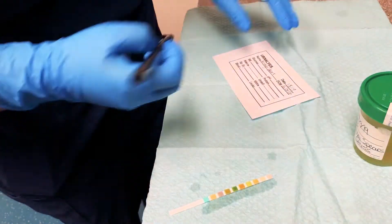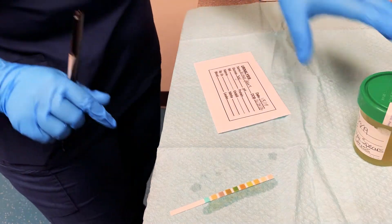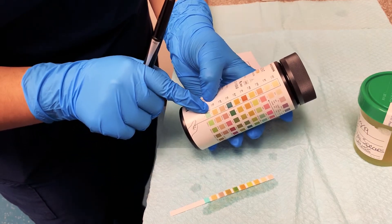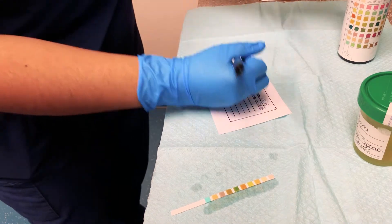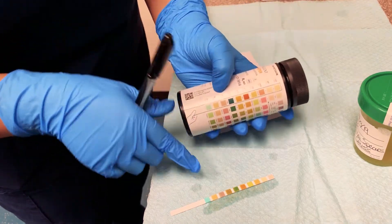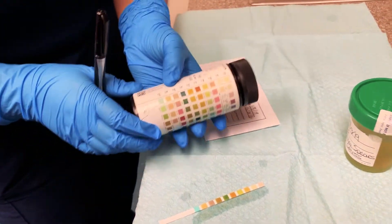It looks like it's still blue, so we have a negative result for glucose — on your urinalysis paper you're going to write negative. Next test is bilirubin, which still looks to be the same color, so that would again be negative. Our next test is ketone, and it looks to be the same brown as our negative, so again negative.